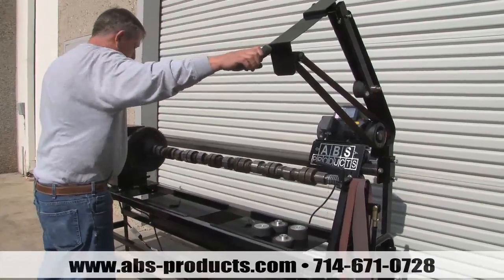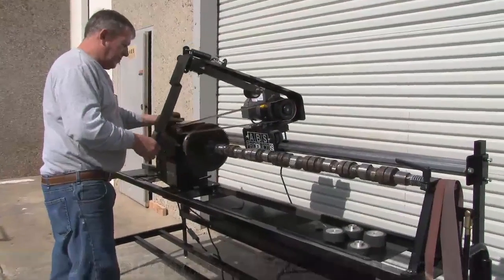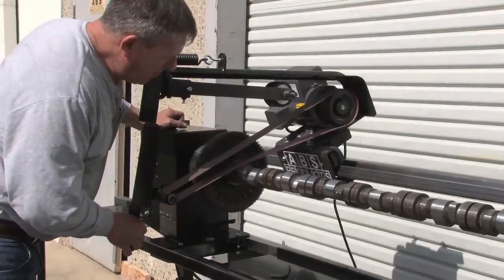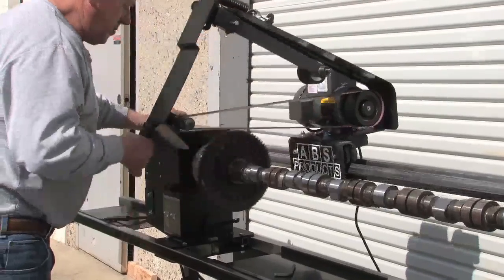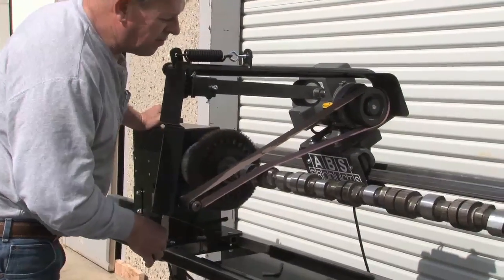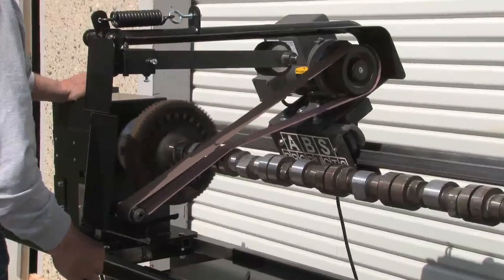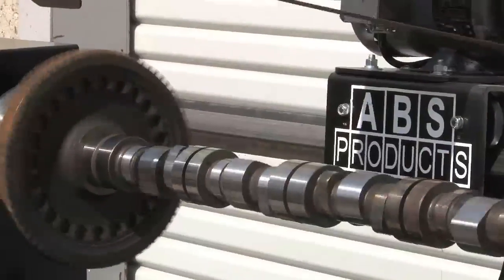He's going to be doing the mains. With the mains, you don't want to take any more material off because that's your oil clearance. So you just want to polish it — you don't want to take anything off. This won't even take off two tenths. We run it at a faster speed when we're doing the mains.